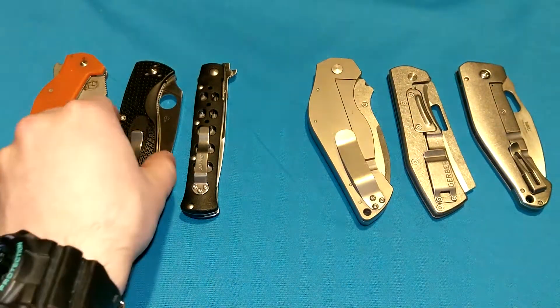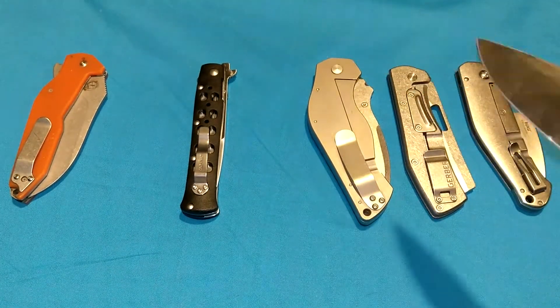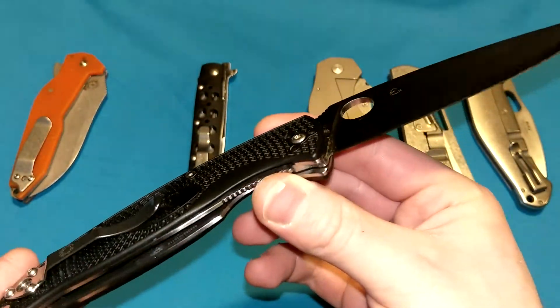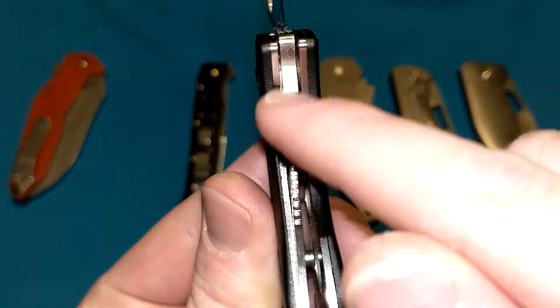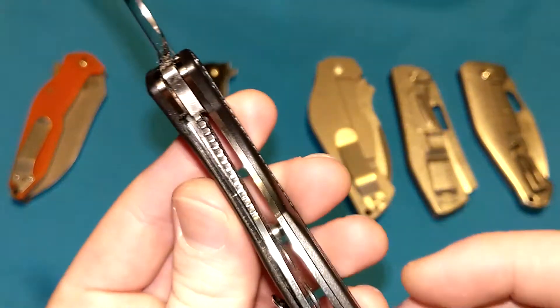Let me explain very briefly what a liner lock is. I have videos on what these are individually, so I can explain it in more detail if you are willing to watch those first.